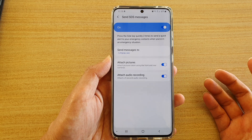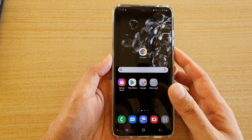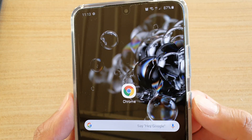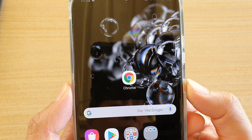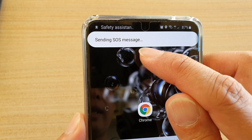We have successfully set up Send SOS Messages. To send out the SOS message, simply triple-click on the side key quickly — press it three times: one, two, three — and you can see it says 'Sending out SOS message'.